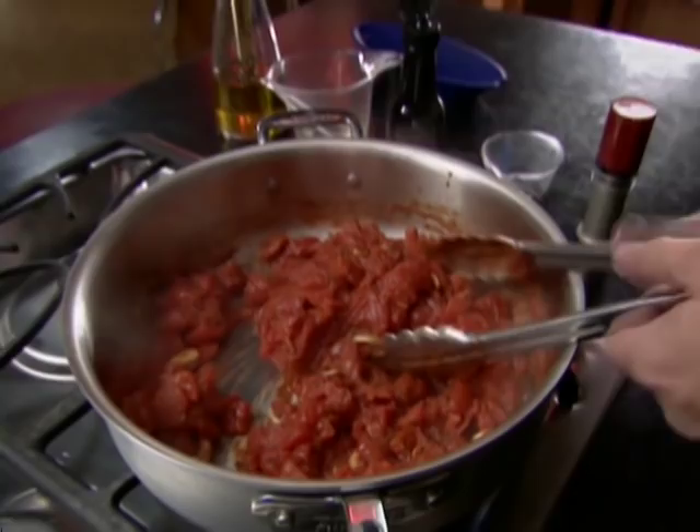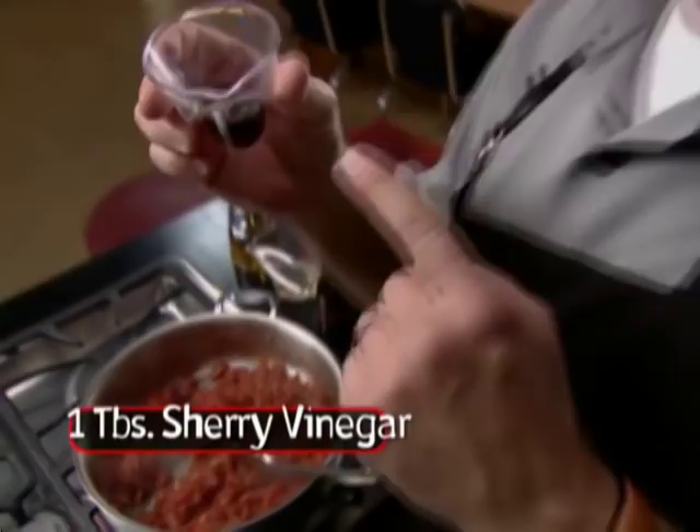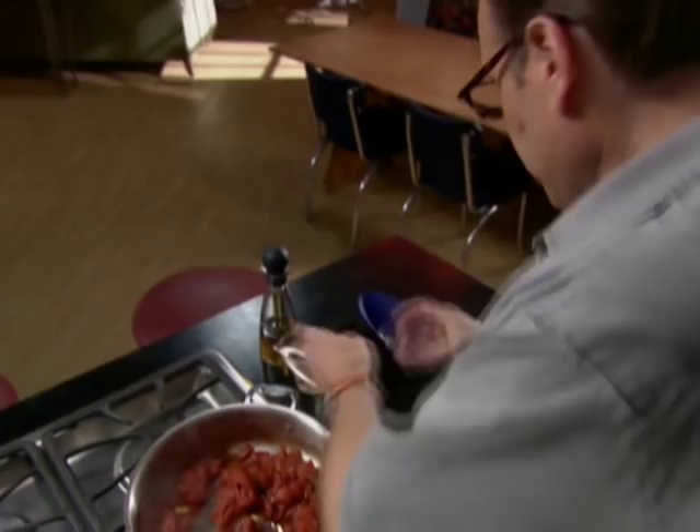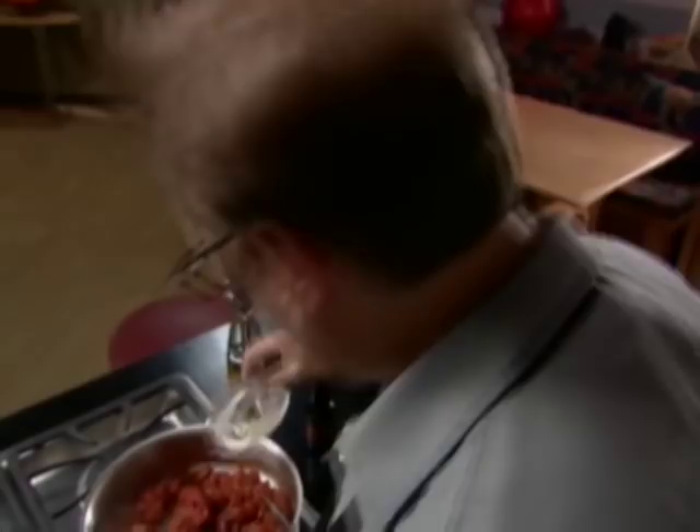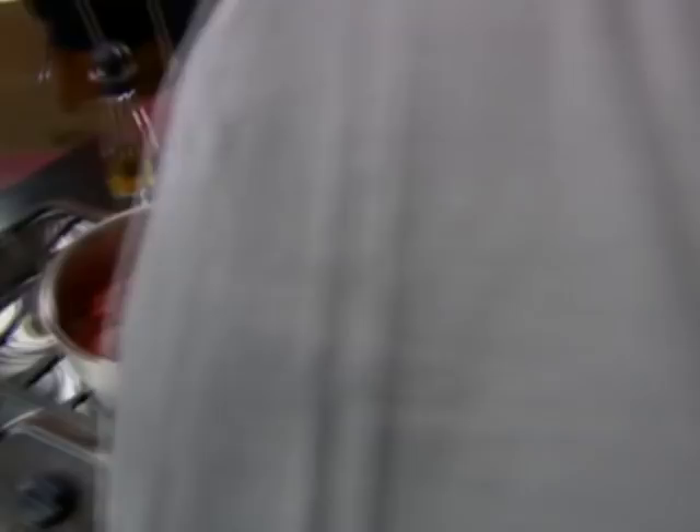Decrease the heat to low and stir in two tablespoons of tomato paste and one tablespoon of sherry vinegar — which is just as sweet as balsamic, just not as grotesquely overused. I also like to give this about a teaspoon of Worcestershire sauce, a personal favorite of mine, and another quarter cup of white wine to help bring out the alcohol-soluble flavors in the tomatoes. Then I add one tablespoon of a secret ingredient — it's ketchup. There's just no replacing it, I'm afraid. Let this simmer nice and low for 30 minutes.